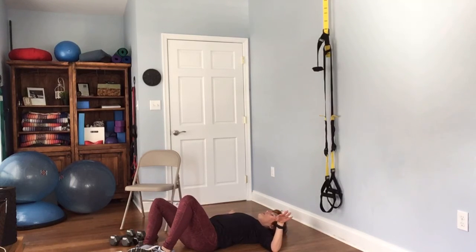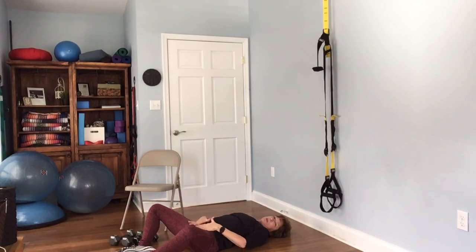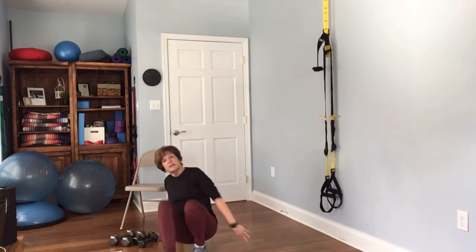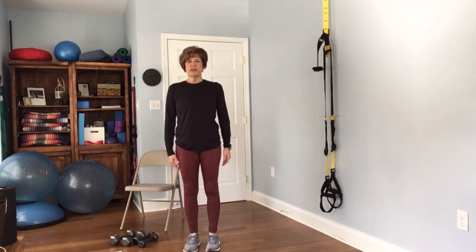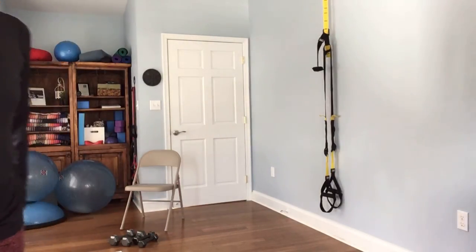The last stretch — put the soles of your feet together and let your knees fall out. This opens up the front of the hips. Bring your arms into those goal post arms we did before, with palms facing the sky — this really opens up the shoulder area. So there you go — a nice full-body workout that went through everything twice. Thanks for giving it a try!